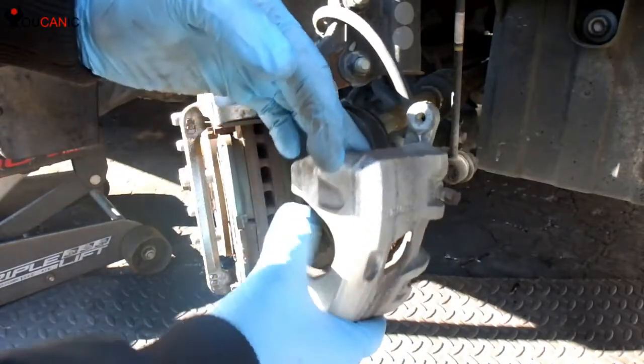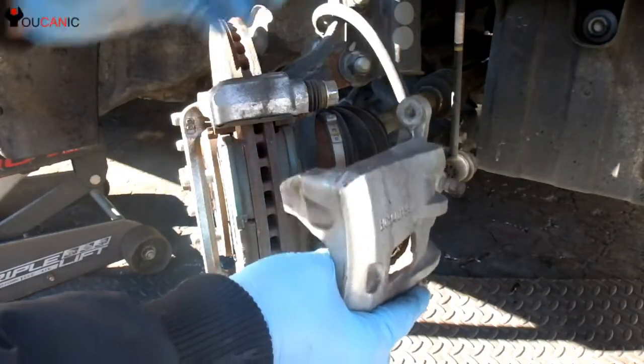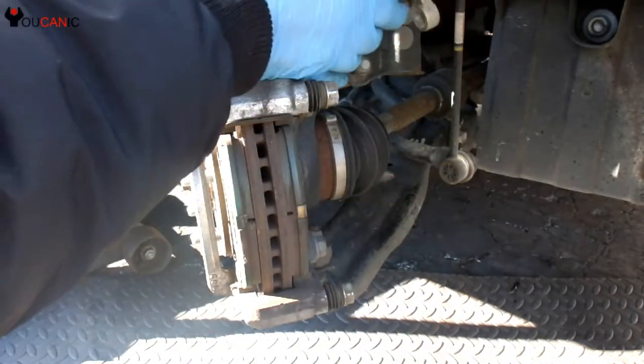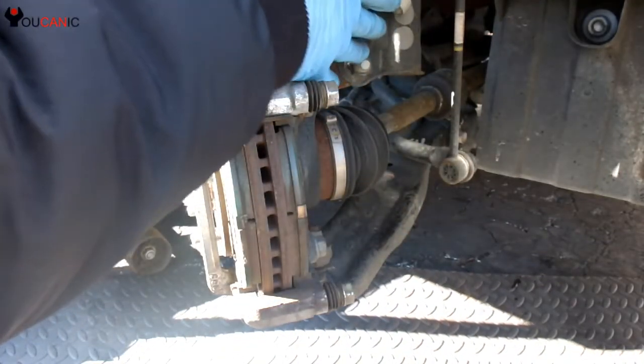Be careful and do not let the brake caliper hang on this hose. Try to use a wire to tie it to the strut over here, like so.